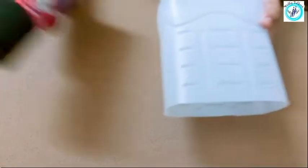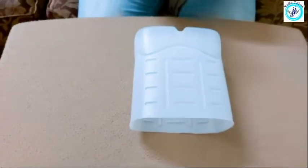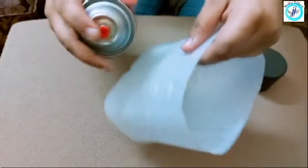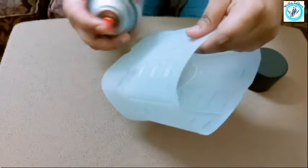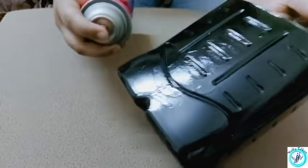Now, we are going to spray it. I am going to spray it and then we are going to dry it.